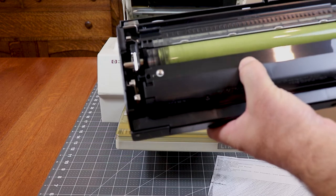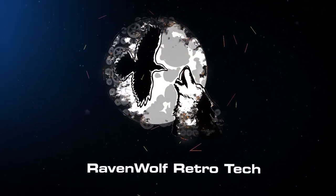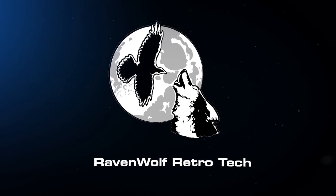Do you have fond memories of an old printer? Tell me your stories in the comments below. Feel free to let me know what other vintage tech you'd like to see here. If you want to see more from this old printer I will put a link to a blog post in the description.